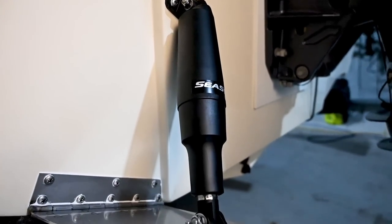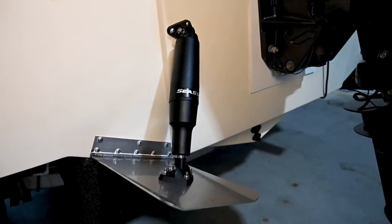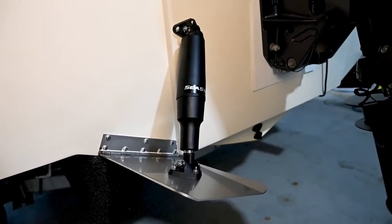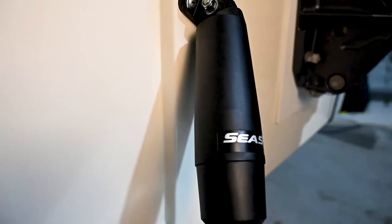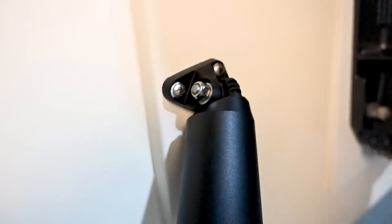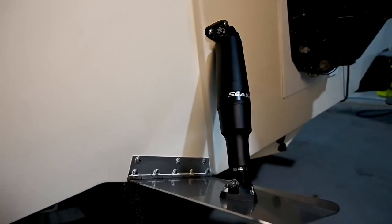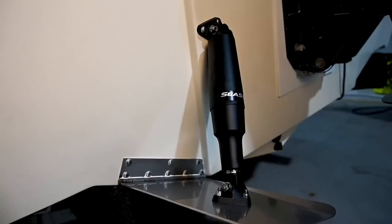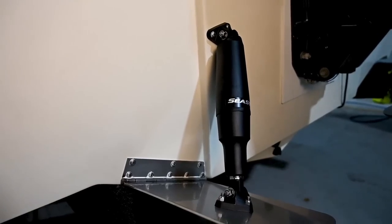I'll quickly show you the one I threw on yesterday, and then we'll get into setting up and throw this second unit on. There she is — that's yesterday's install in all her glory. Fully sealed, straight onto the tab there. You can see the actuator bolts on, and then your wiring actually goes through the top there, so it keeps it super clean, really easy to keep waterproof. Awesome little design.